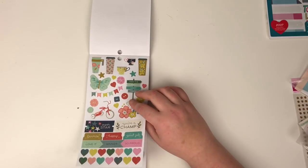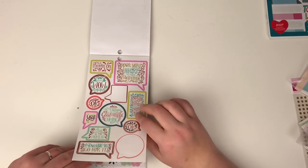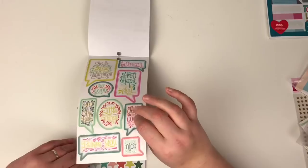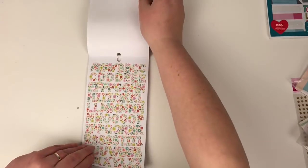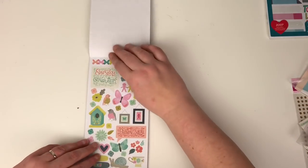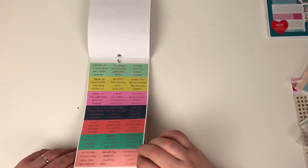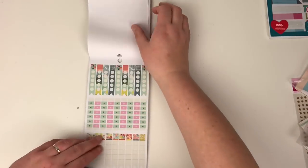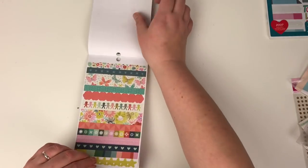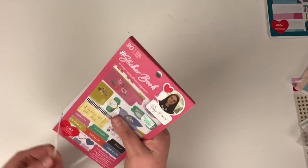And then this is the Turn the Page collection — again some rose gold foil in there. I love the florals. These are clear stickers again, and I think she's got some more planner bits in here. We've got two sheets of the floral alphas, some more stickers, the rose gold word stickers, planner stickers, more planner stickers, some washi strips, and just some more stickers. There are two collections featured in the Paige Evans one.